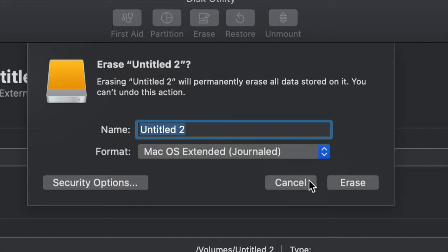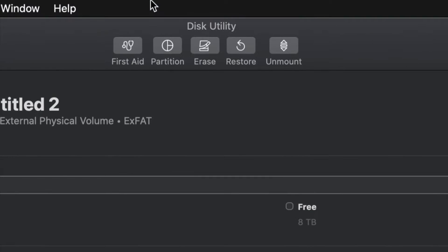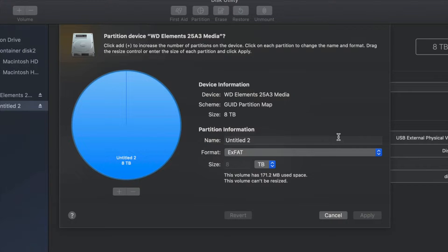Just in case you don't want the whole external hard drive dedicated to that huge backup, we can partition it. Click Cancel for now, then click on the second option that says 'Partition.' This is the best thing you can do with an external hard drive — essentially making a few virtual external hard drives from one physical drive.